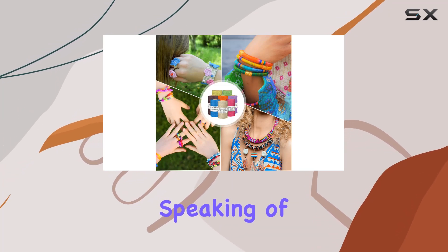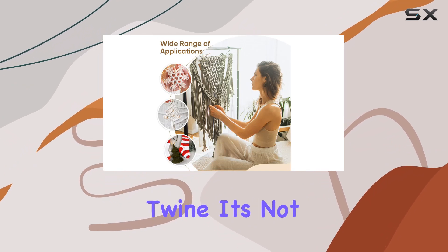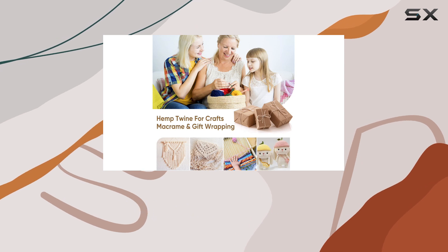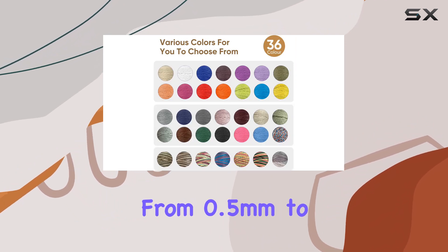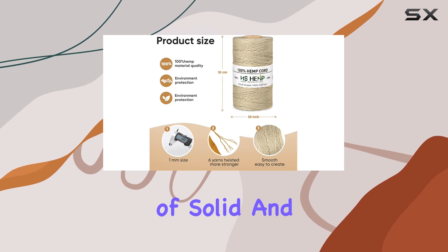Let's talk about the versatility of this hemp twine. It's not just for jewelry making, although it excels in that department. It's also great for craft string, necklace cords, and macrame projects. With various sizes ranging from 0.5 millimeters to 2 millimeters, as well as a wide array of solid and melange colors, there's something for everyone and every occasion.